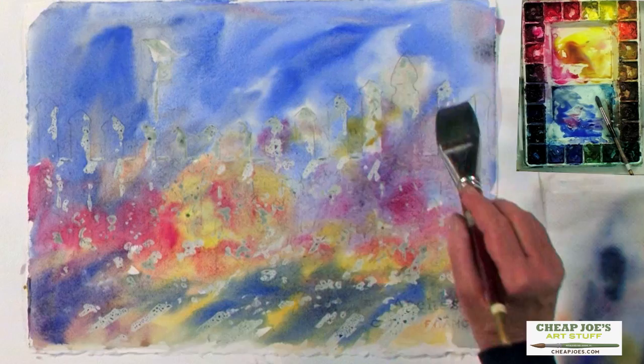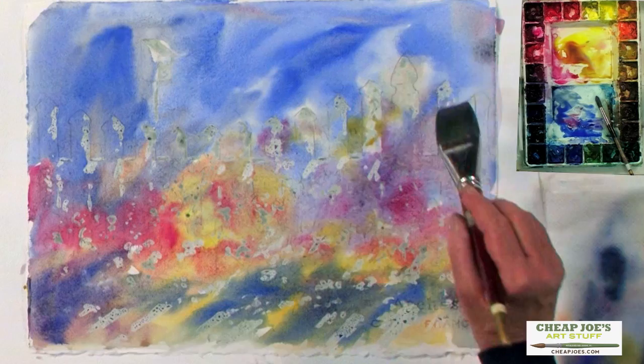Now I have to let that dry. I do have another one that we can work on to give you some idea of what to do with this when it is dry. I'll set this aside and we'll get started on the second one.